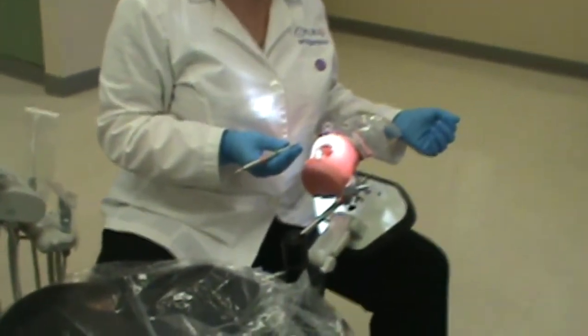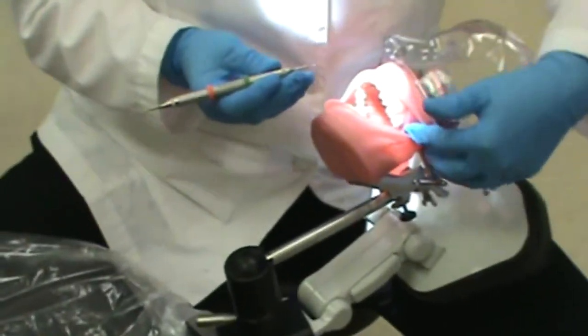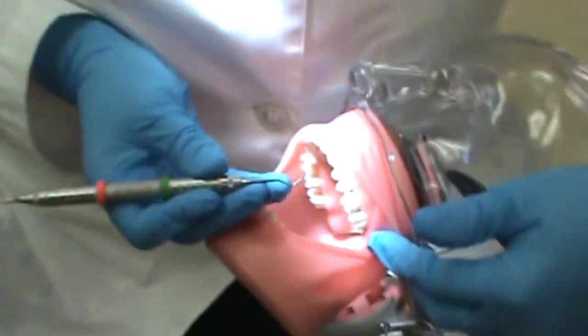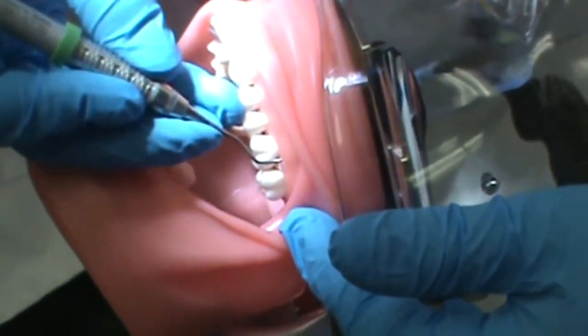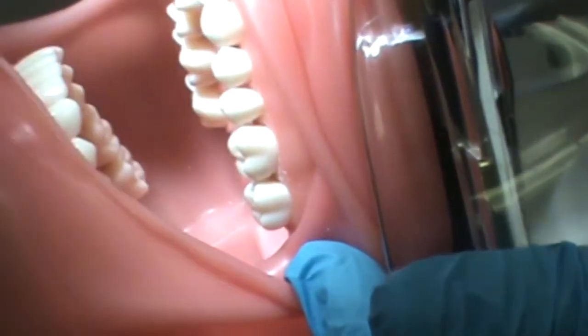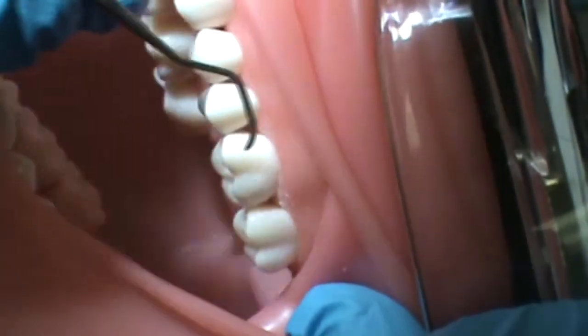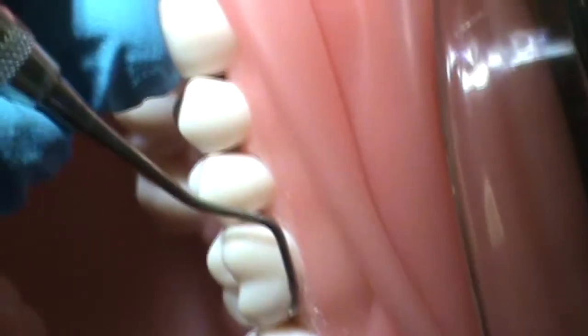She'll begin by selecting the correct working end of her instrument. This will be seen when the lower shank is parallel to the distal surface and the functional shank is going up and over the tooth. Incorrect positioning would be seen if the functional shank was down and around the tooth and the lower shank was not parallel to the distal surface.